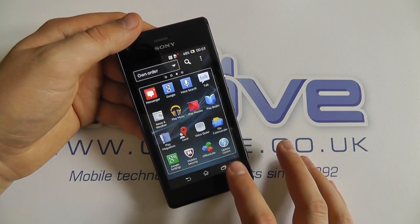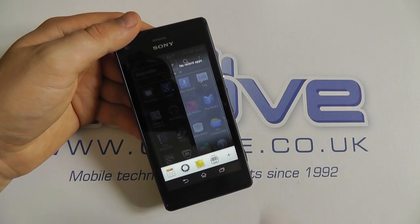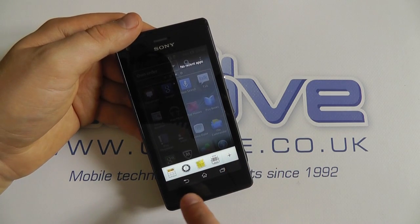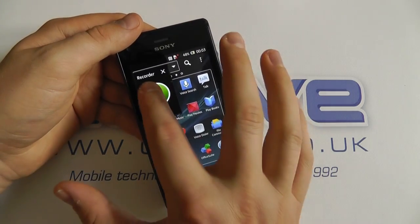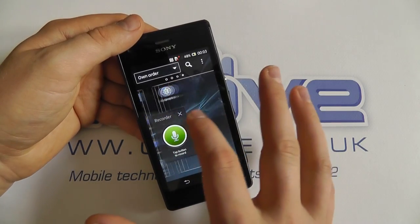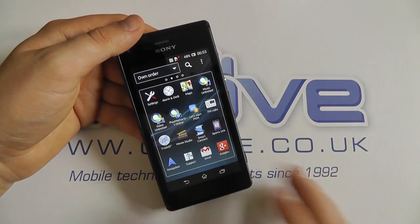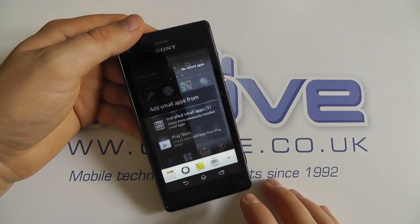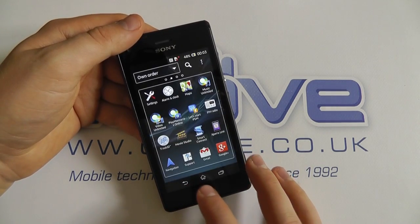We can click Running Apps to see what's currently open — since we haven't opened any apps, there are none listed. We've also got Sony's Small Apps feature. Tapping it opens a small floating window — in this case a Recorder app — which you can move around the screen while still navigating behind it, like a layer on top. You can close it and add more small apps from the Play Store. It's a nice little addition.